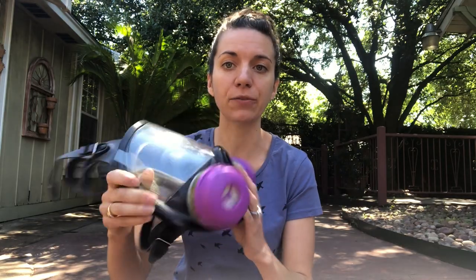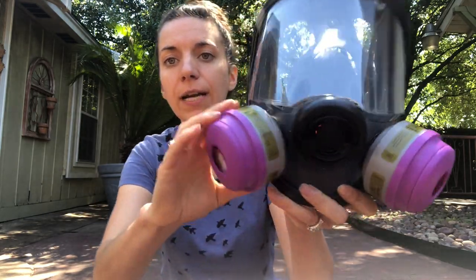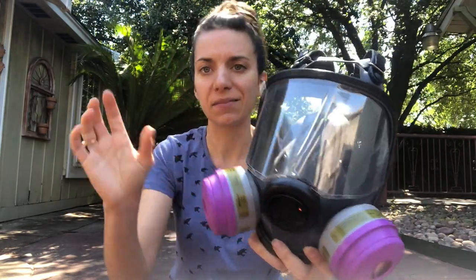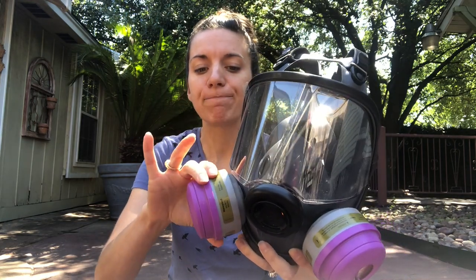You can use a half mask respirator or a full face respirator. The full face is better because your eyes are still a point of contact — if there are vapors in the air, they're getting into your eyes too. I have a couple of respirators to show you. First, I have a full face respirator I got off Amazon. It's a North brand, also sold as Honeywell — they're the same thing. It's an all-purpose respirator for dust, organic vapors, and formaldehyde.